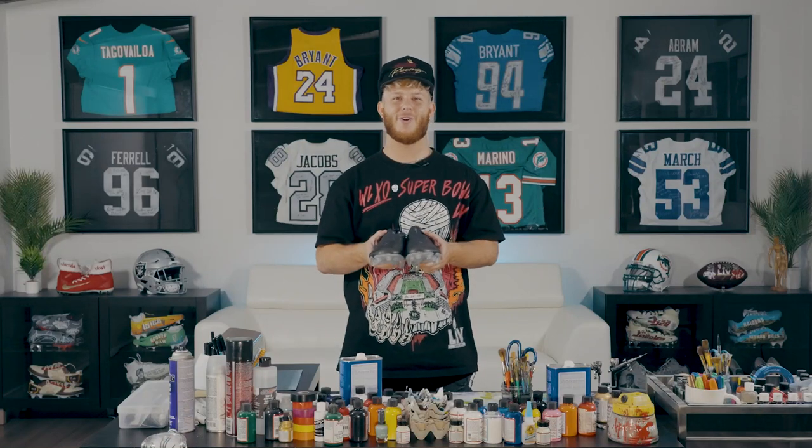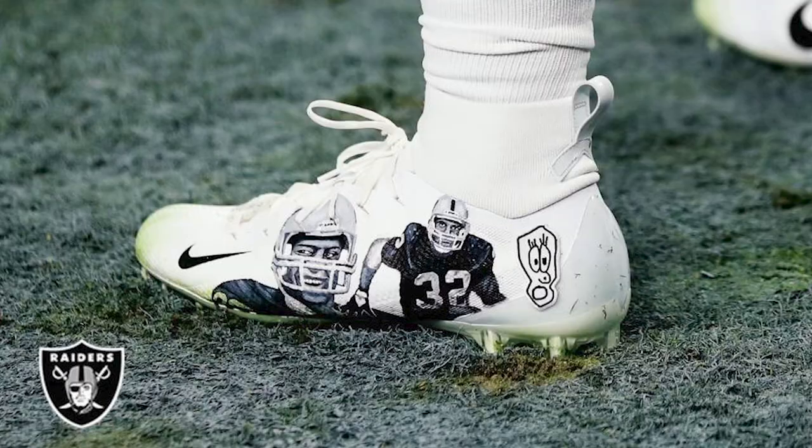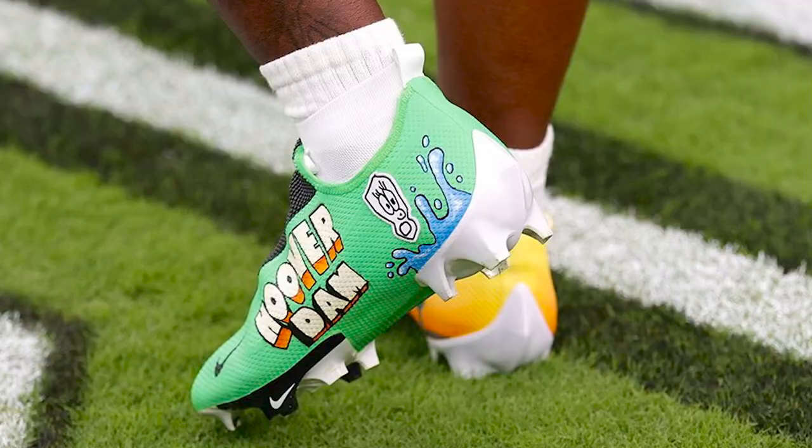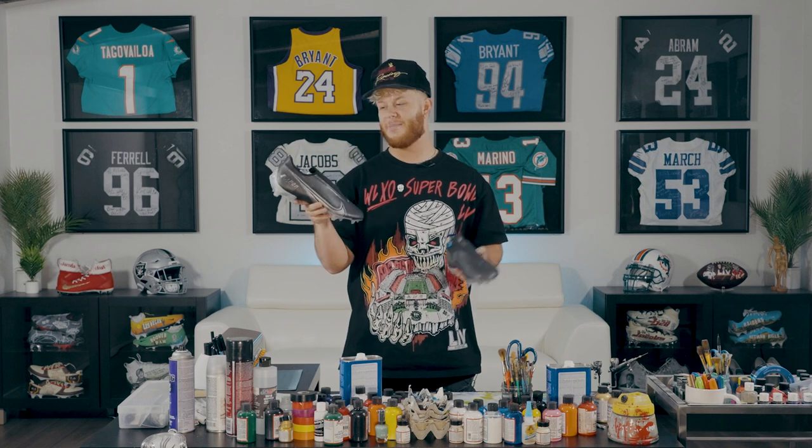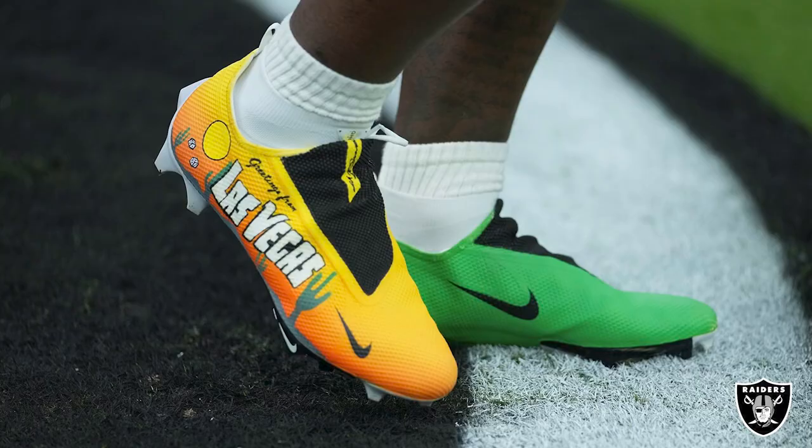What's up Raider Nation? It's your boy Luke. If you don't already know me by now, you may have seen my artwork and cleats on NFL players across the league, especially on our guys here at the Silver and Black. Today we're going to take you guys through the process of what it takes to make one of Josh Jacobs' always classic and iconic pairs.